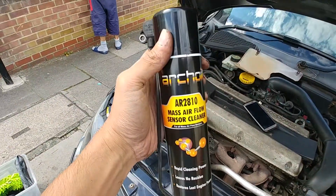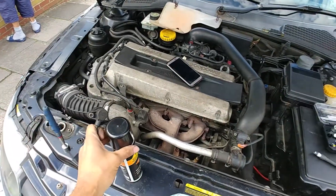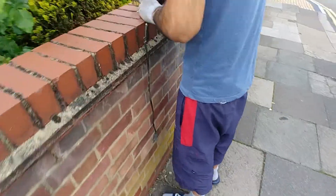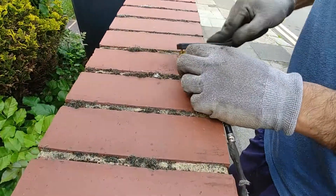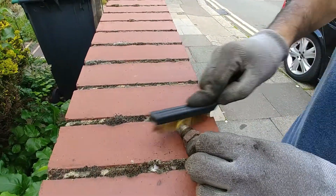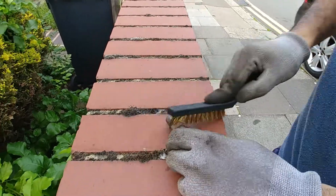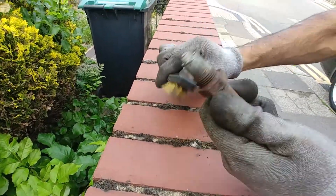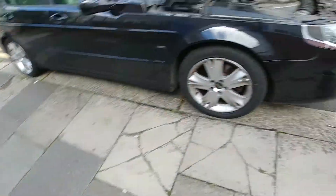I'm going to use some of this to clean it — like that, give it a good clean, make it nice and shiny, get rid of all the soot and muck, and then put it back in. It's been really painful replacing this.